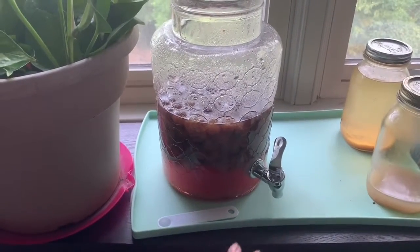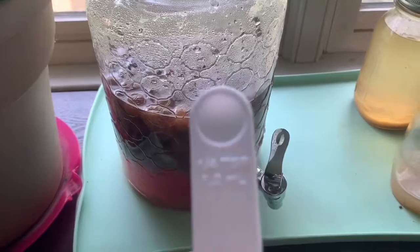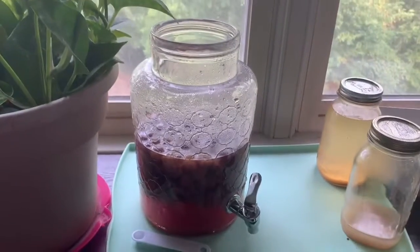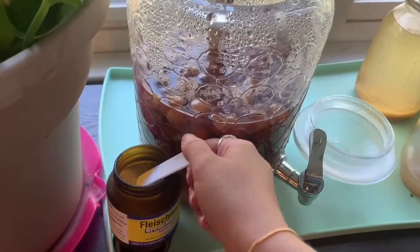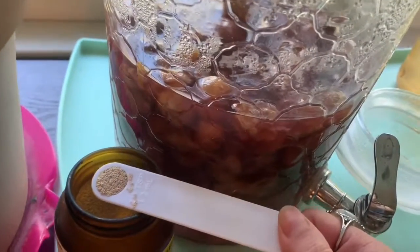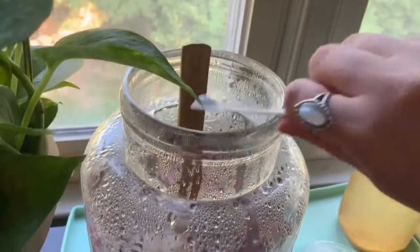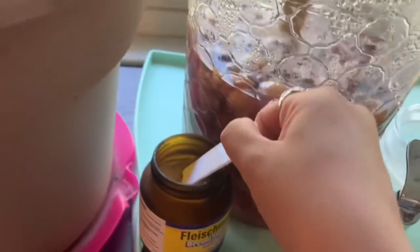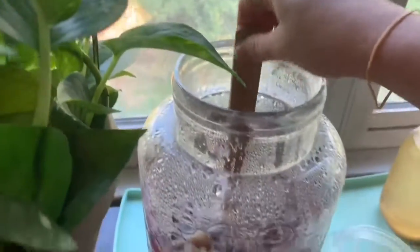I also do a fourth teaspoon of yeast for every cup of sugar that I've poured in. Now that it's been cooling for about an hour — this is just simple bread machine yeast, you're not gonna see it get all frothy — since this is three liters and three cups of sugar, I'm gonna do one, two, and three and give it a good stir.